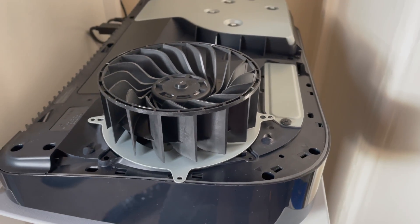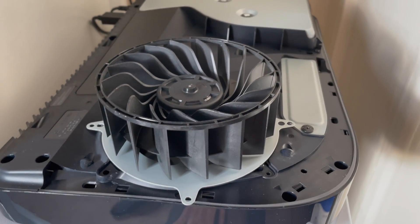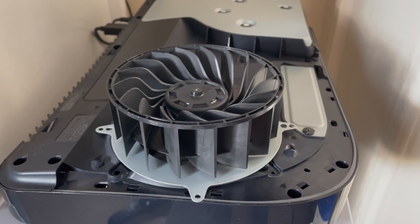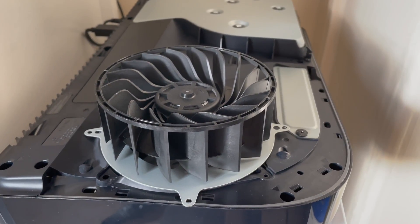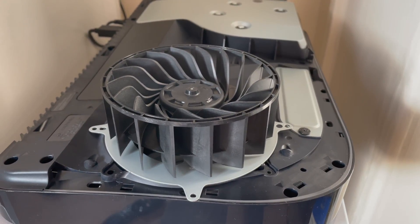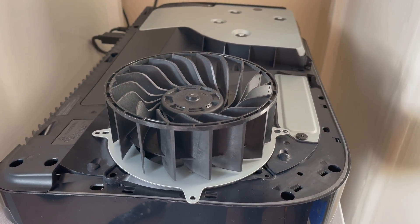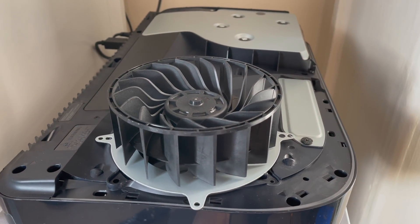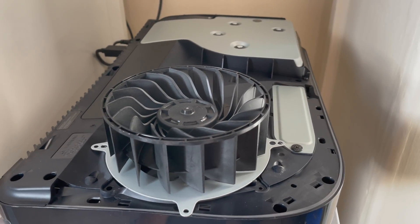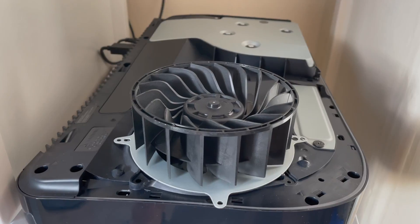I'm having problems with the fan in the PS5. This is the Fan B from the French website, and I've noticed that when you take the fan out of the actual PlayStation it is a lot quieter — it doesn't have that up-and-down, repetitive vibration that you get when it's in use. So I'll show an example; it might be a bit difficult to try and hold the fan and the phone at the same time.